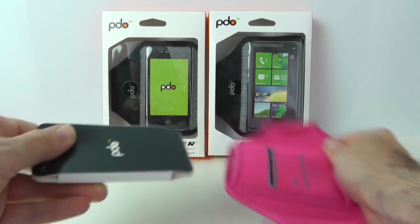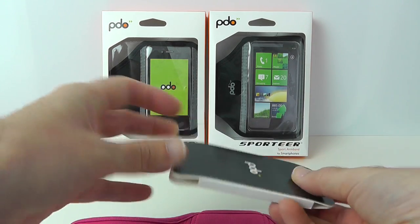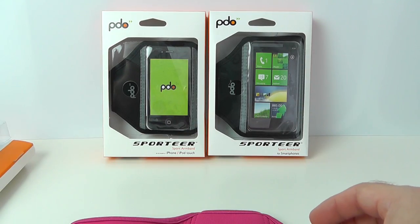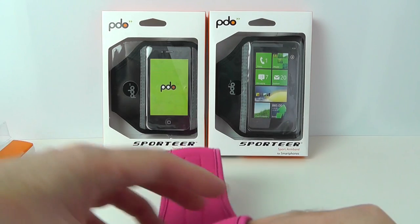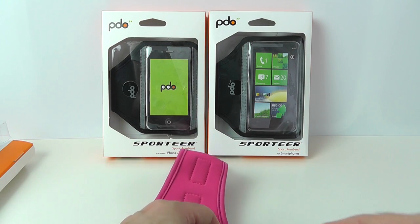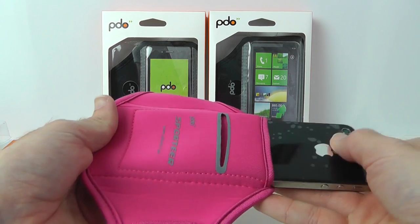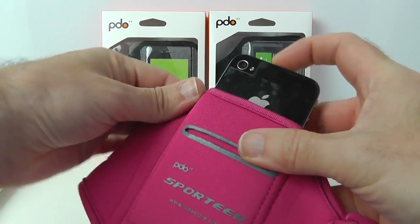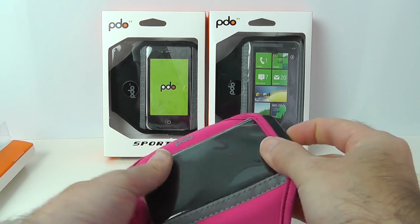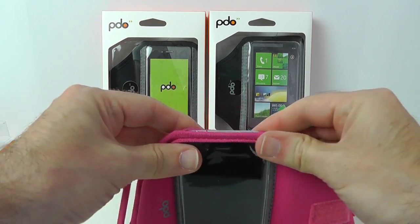Inside here is where you're going to put your device. We don't get any extra goodies — it's purely just the pouch itself. I'm going to pop the iPhone 4S in here. Unfortunately there's no iPhone 5 specific version yet, so I've got the 4S and we just pop it into the pouch, all the way down and into the sport armband, and it really does fit nice and snugly.